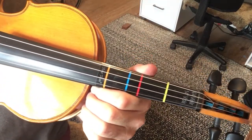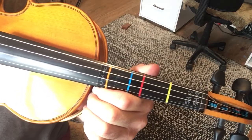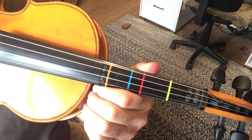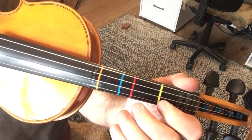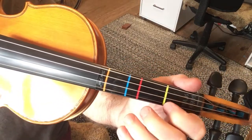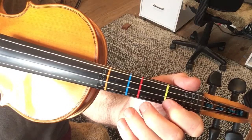This is a fiddle tune called The Cat's Rambles to the Child's Saucepan — funny name, but anyway, pretty tune. I'll just play it through once to give you an idea of how the tune goes, and then I'll go through it.